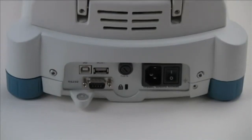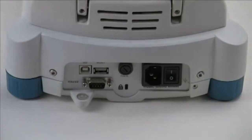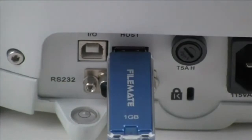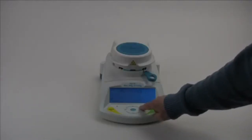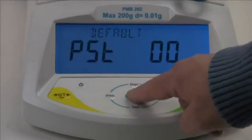Bi-directional RS-232 and USB ports allow you to connect to computers and printers easily. Adam's PMB allows you to quickly store and recall test routines and results from many different products.